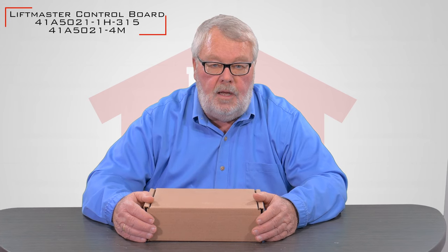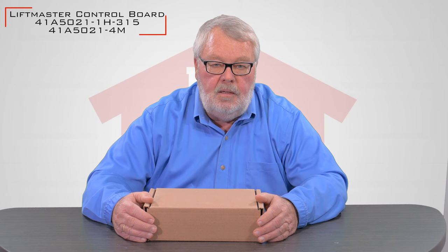The particular board that we're going to talk about today is a 41A5-021-1H-315, and it is also known sometimes as a 41A5021-4M.